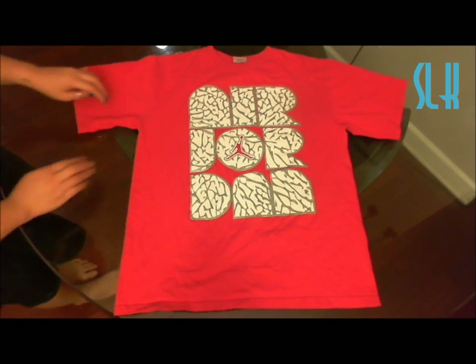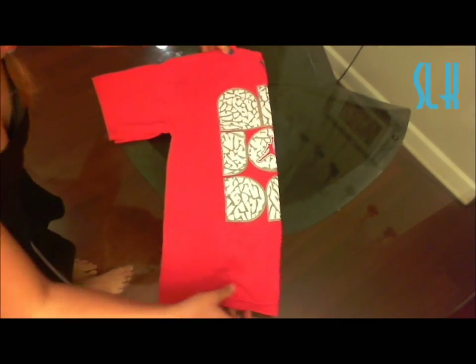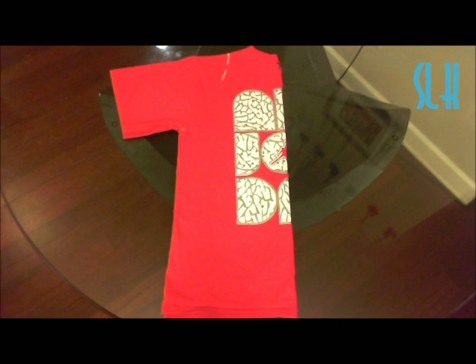Lots of t-shirts. When you first get your t-shirt, lay it out on a flat surface and then fold it in half. Make sure that they align and are even, and just smooth it out. The first thing you're going to be doing is cutting off the arm sleeves, so just take some scissors and snip them away.